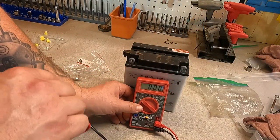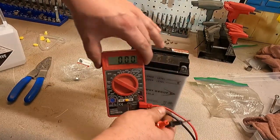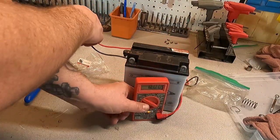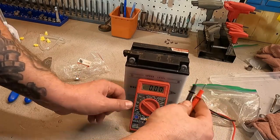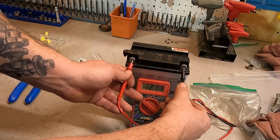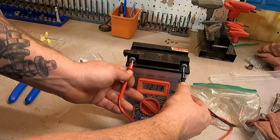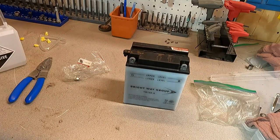All right, now what we're going to check out is the battery voltage. There's some debate as to whether or not you can just put this thing right in your bike or if you need to put it on a charger first. Right now we're sitting at 12.1. Technically a new battery is 12.5, so it wouldn't hurt to put this thing on a trickle charger.